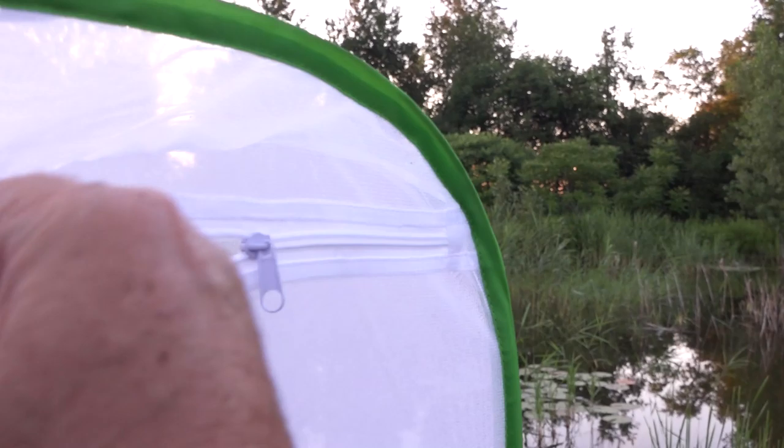There is a transparent plastic cover that you're supposed to be able to look through, which you can, but it is not suitable for photography because it will distort the image. However, there is a handy side panel that we can zip open, and then you can see the moth full size.